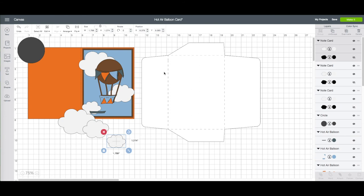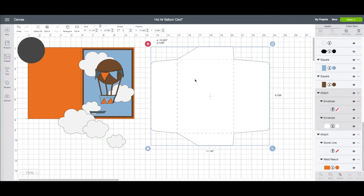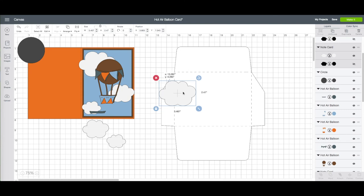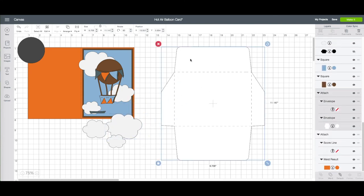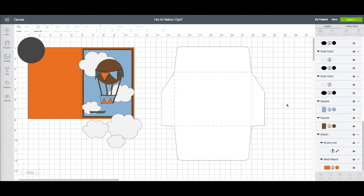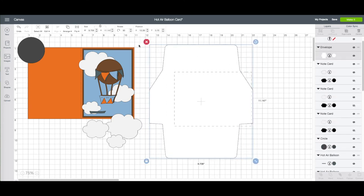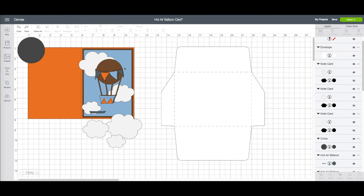I want to change the direction of the envelope, so with the envelope selected, under rotate in the top toolbar, I'm going to type in 90. Now I want to drag these pieces over. I can't attach these when the envelope has the attached score mark, so click on the envelope. On the right hand side toolbar at the very bottom, click on detach. It will look like nothing happened, but if you move the envelope out of the way you can see the score marks aren't going with it — and that's what we wanted. I'm going to undo that to put it back where it goes.